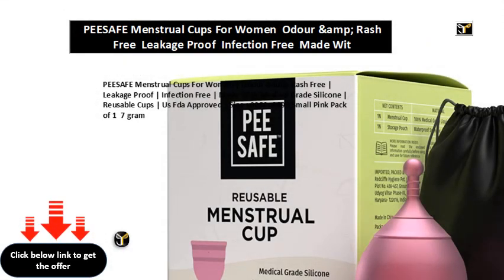Menstrual cups for women — odor and rash free, leakage proof, infection free. Made with medical grade silicone, reusable cups, US FDA approved. Size: U0080, U0093. Small, pink, pack of one, seven grams.